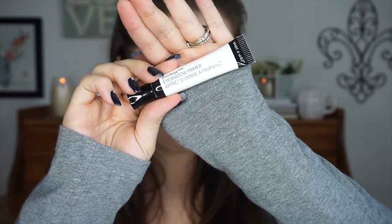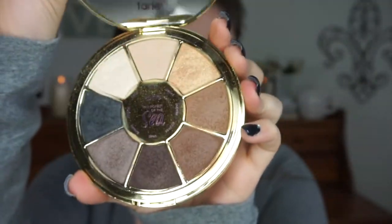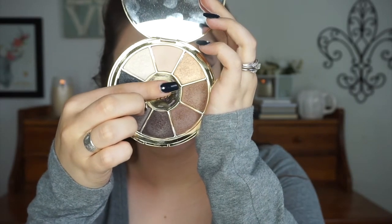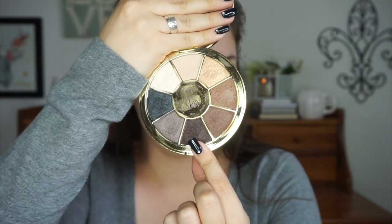I'm starting off by priming my lids using the Wet n Wild Photofocus eyeshadow primer, and then I'm going to dip into the palette and grab the shade Conch to set down that primer. Now I'm grabbing just a little bit of the shade Marina and buffing that into my crease just to bring a little bit of warmth to the look so that hopefully it doesn't look like I got punched in the face. Now I'm taking Siren on a more defined crease brush and adding that to the crease as well, very very lightly.